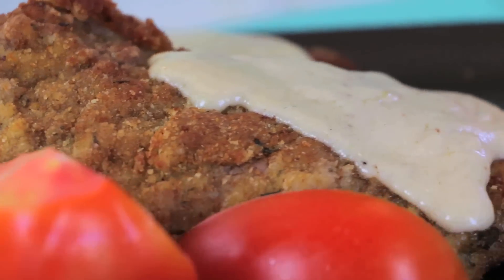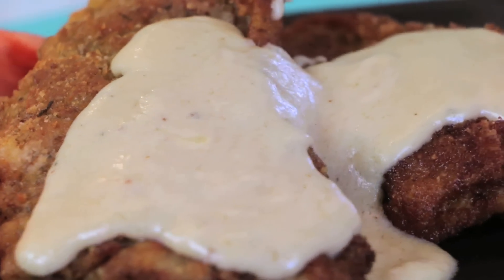Hi, I'm Rebecca Brand. Today's recipe is chicken fried steak. No, it's not chicken fried like steak — it's steak fried like chicken.